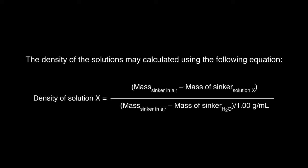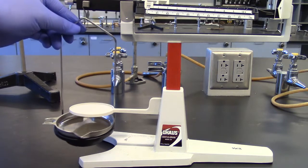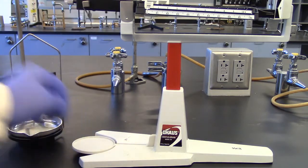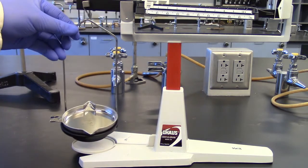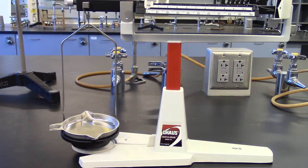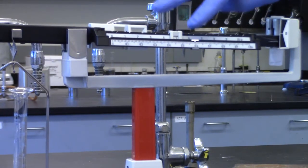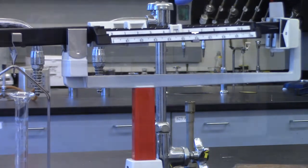The density of the solutions may be calculated using the following equation. Direct determination of density of sucrose solution: it is called the direct method because the volume of the solution is measured directly from the graduated cylinder. Return the balance to its original configuration by lowering the platform. Weigh an empty, clean, dry 10 mL graduated cylinder to the nearest 0.01 grams.